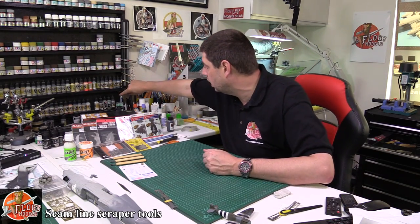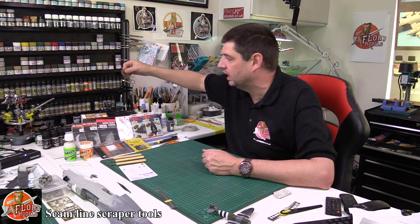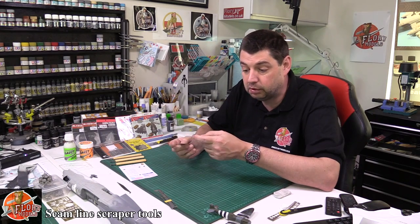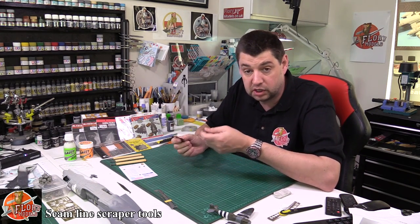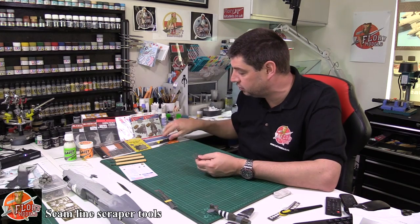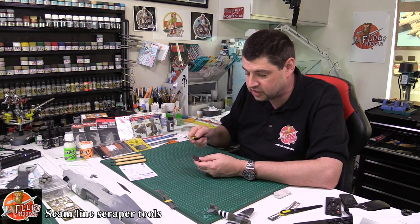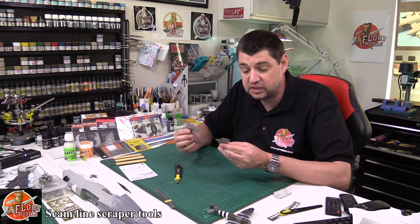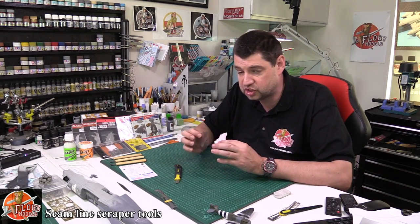Over the last year, John at Models Argo kindly sent me these to have a little bit of a play with and give him some feedback on. To be honest, I've never really used them before — I've used my knife blade and things like that for cleaning up various areas, but never had a dedicated tool. But after using these, I am a complete convert. They are just so handy.